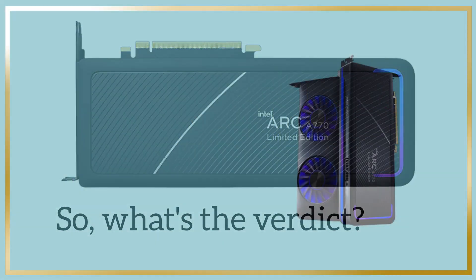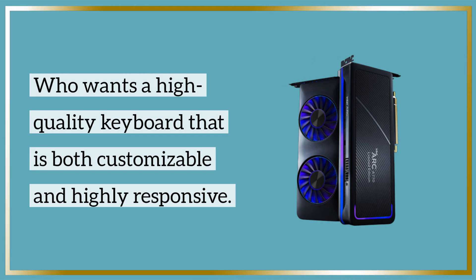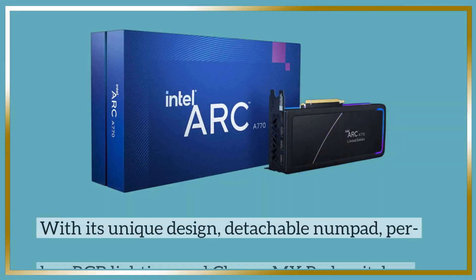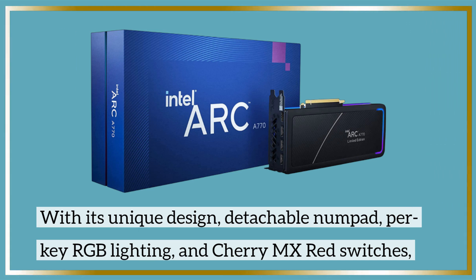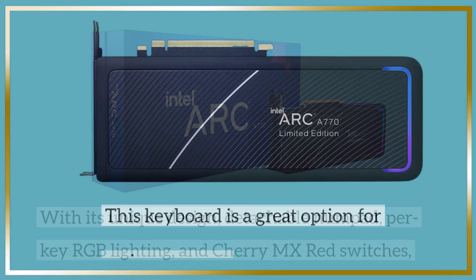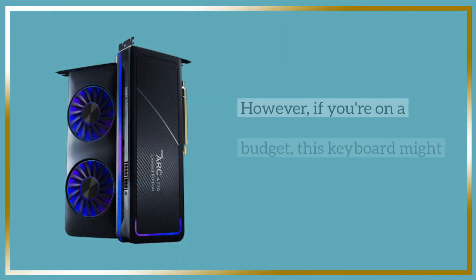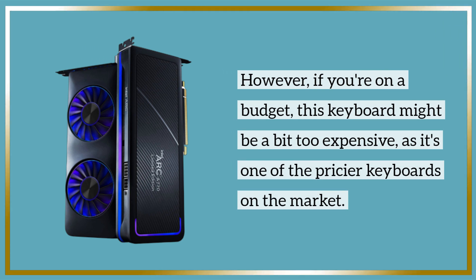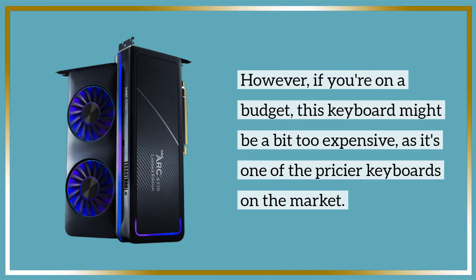So, what's the verdict? For anyone who wants a high-quality keyboard that is both customizable and highly responsive, with its unique design, detachable numpad, per-key RGB lighting, and Cherry MX Red switches, this keyboard is a great option for serious gamers. However, if you're on a budget, this keyboard might be a bit too expensive, as it's one of the pricier keyboards on the market.